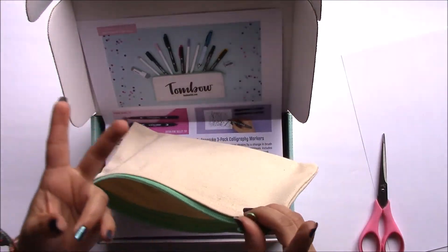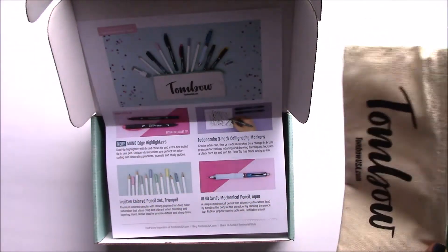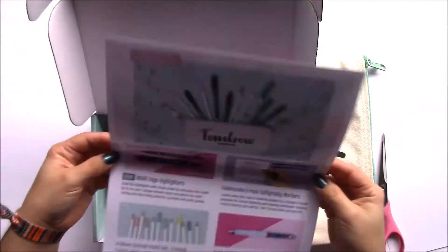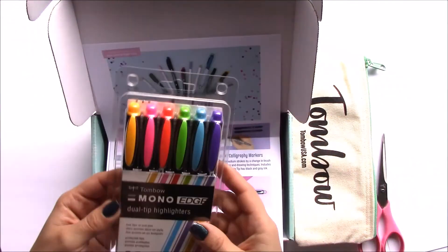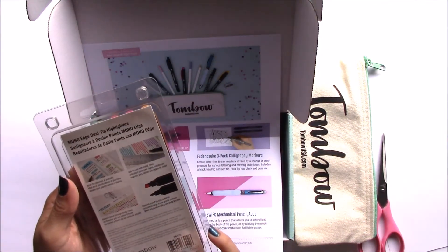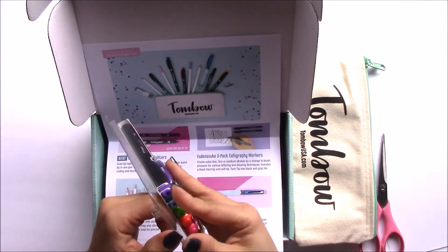I subscribed to Ipsy, I was a subscriber to Freckle Fun for two years, I get Sephora, I have bags for days plus Pseudo Calico and Citrus Twist. And you're going to get this one, which is a new product that's not available in the USA yet, but it's really awesome — these are the Highlighter Mono Edge.